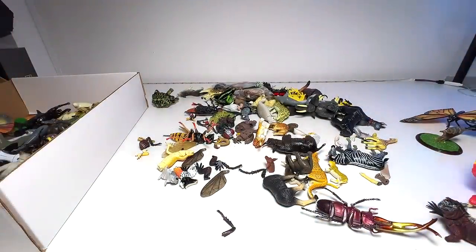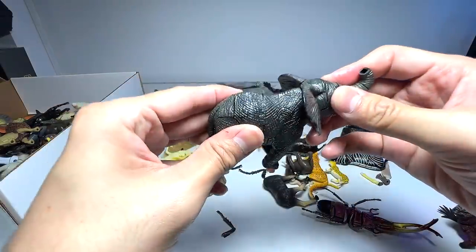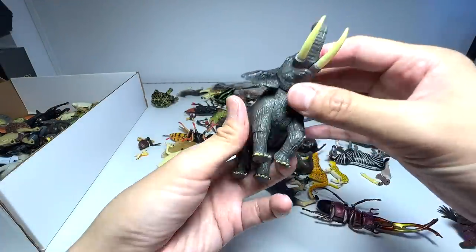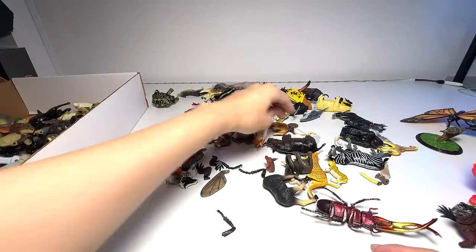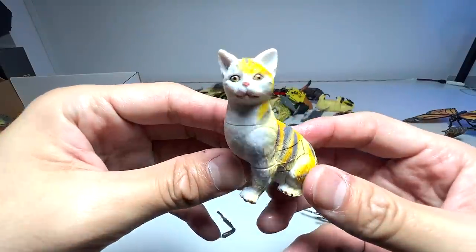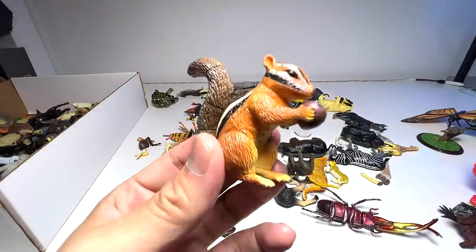This lion is a good figure — this one is from Papo, so the quality is really good. We have an elephant and this elephant seems to be doing well, so we're keeping it. A tabby cat — this one is great. Squirrel.